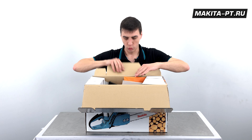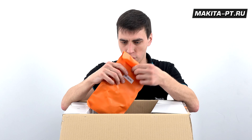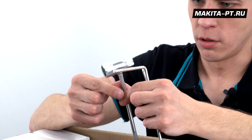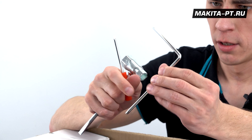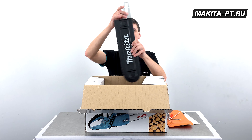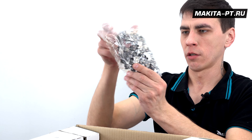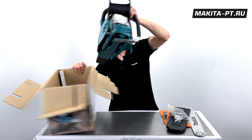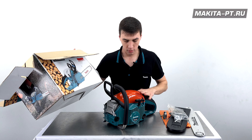Давайте посмотрим, что идет в комплекте кроме документов. Оранжевая сумочка на кнопке, здесь у нас свечной ключ, отвертка для карбюратора и уголковый ключ для болтов. Шина 45 сантиметров находится в защитном кожухе, цепь пильная 64 звена и моторная бензопила DCS500.